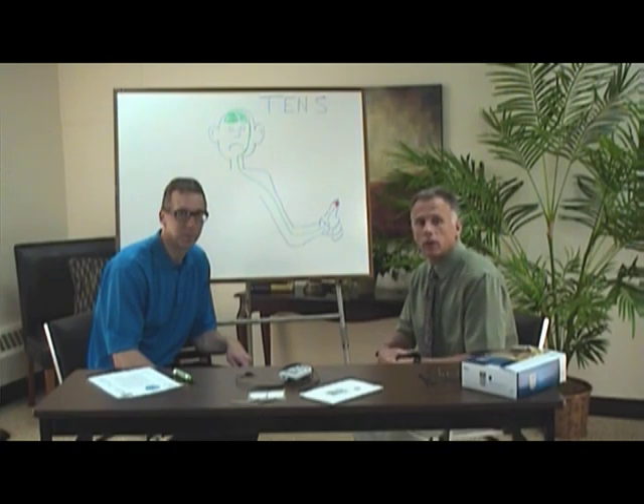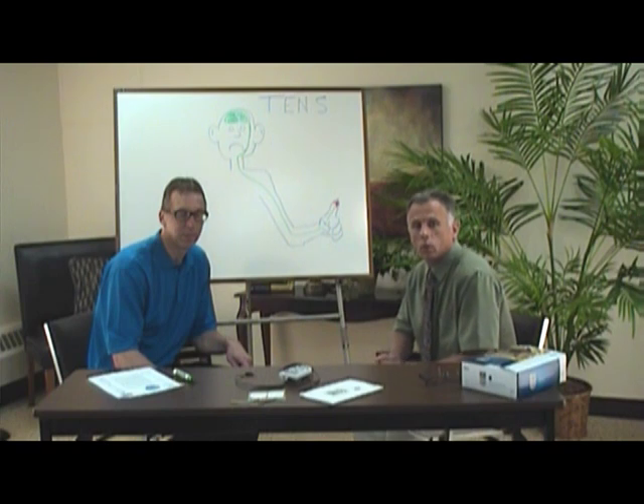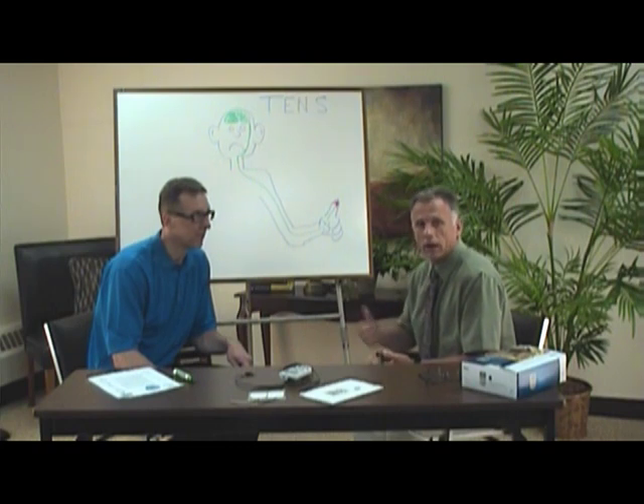Hi, I'm Bob Schrupp, physical therapist, and I'm Brad Heineck, physical therapist. We're here today to talk to you about TENS units — what TENS units are, how they work, how to apply them, and what they will work well for. We've been working with patients for 41 years combined, and we're going to share that information with you specifically on the TENS unit.